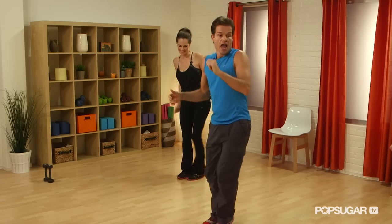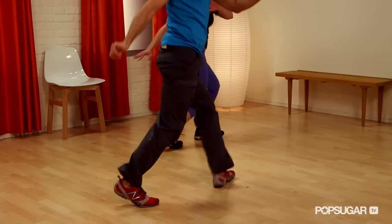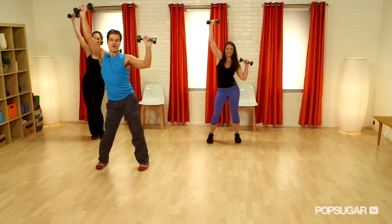Dancing is a great full body workout that not only tones and strengthens, but also increases stamina and flexibility. I'm here with Louis Van Amstel from Dancing with the Stars, who's going to show us a 10-minute LeBlast workout that's all dance. And it's a workout in disguise, so let's dance!